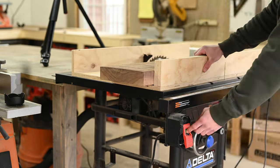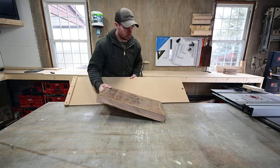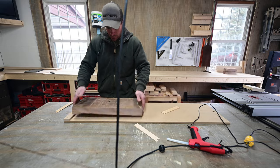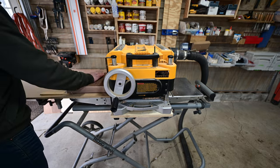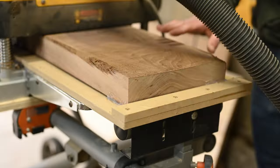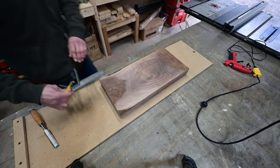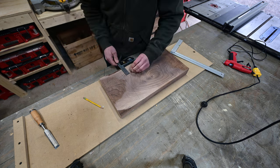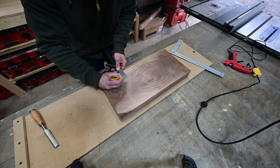I trimmed it down to rough size on a crosscut sled, then I needed to get a flat level surface on the bottom because the piece of wood did not sit level. Using my planer sled, some shims, and some hot glue, I was able to plane the bottom side and give it a nice level surface. I didn't plane it all the way down because the bowl was going to taper up on the sides. I used a square and marked out the middle section to keep flat, and outside those lines I could start tapering it up to give it that bowl shape.